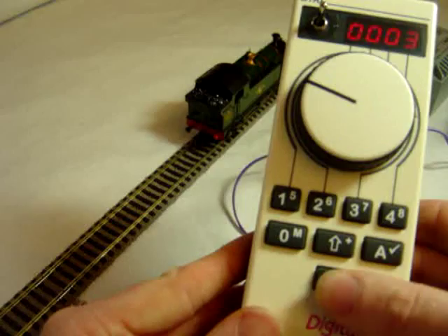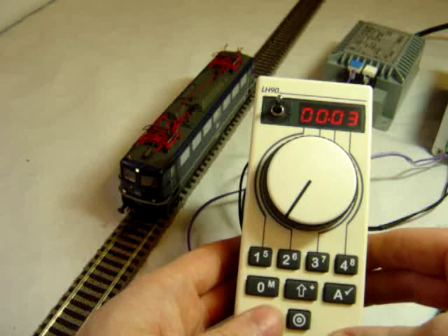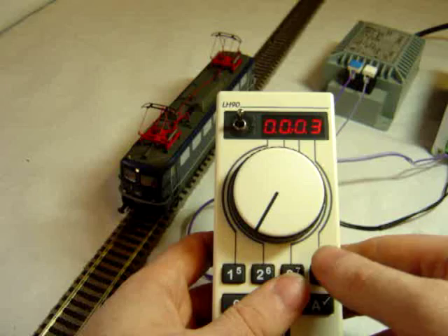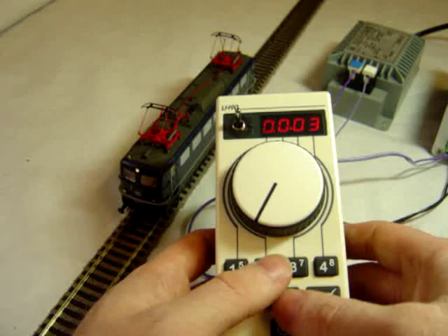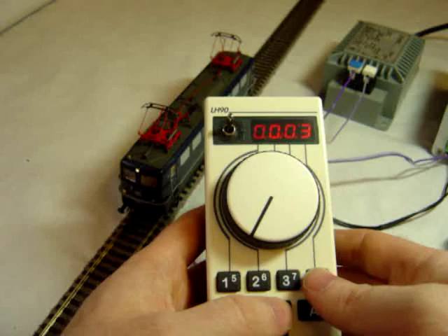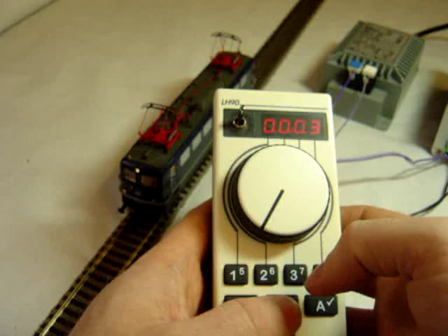You can access the 9 main functions from the buttons on the handset. So we've got headlights, Function 1, Function 2, Function 3, Function 4. And then Shift 5, Shift 6, Shift 7, Shift 8 for the higher functions. To turn them off again, use the Shift button for the upper-level ones, and the main button for the others.